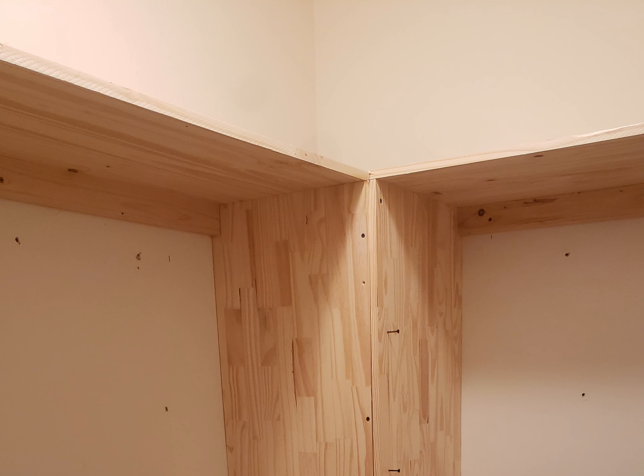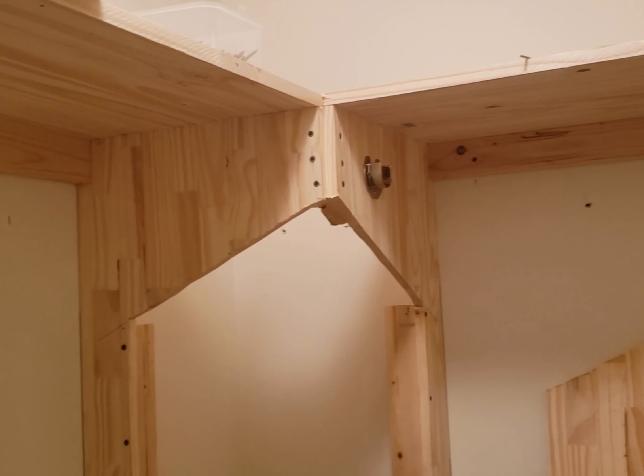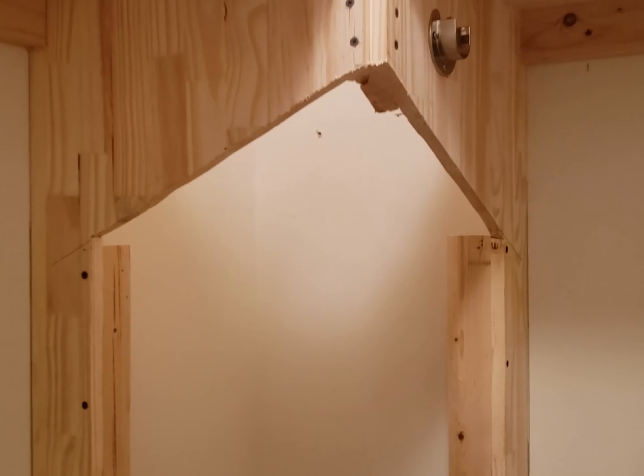We started out by putting in the shelves across the top and then putting two pieces of wood like shelves down each side in the corner. When we did that it looked like it was taking up so much space out of the closet, so we went ahead and cut the centers out and put a bevel across the top.